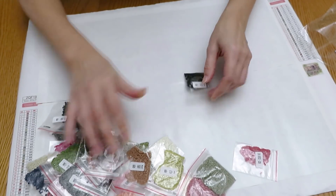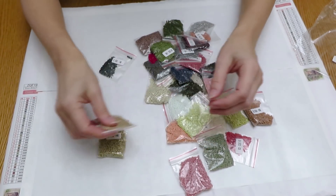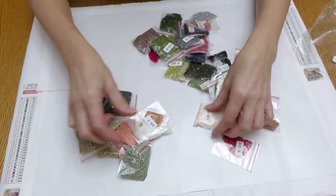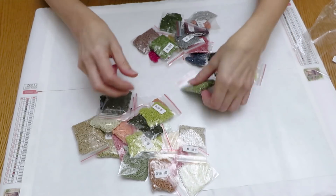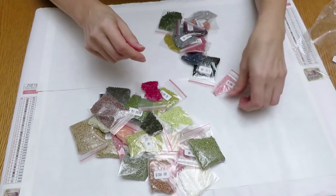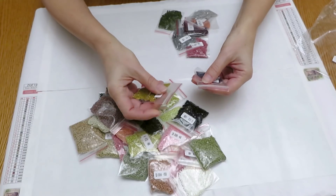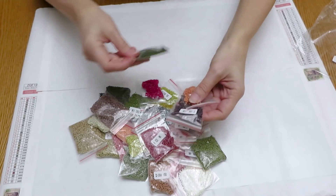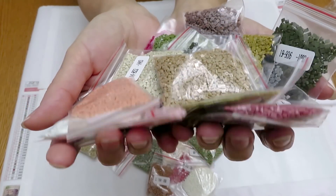Thank you for being so patient with me. Let's get a count and see if this is 35 colors or not. 2, 3, 4, 5, 6, 7, 8, 9, 10, 11, 12, 13, 14, 15, 16, 17, 18, 19, 20, 21, 22, 23, 24, 25, 26, 27, 28, 29... 33! Yay, all diamonds are here. How can I show you all this goodness — just like this. Diamonds are beautiful.